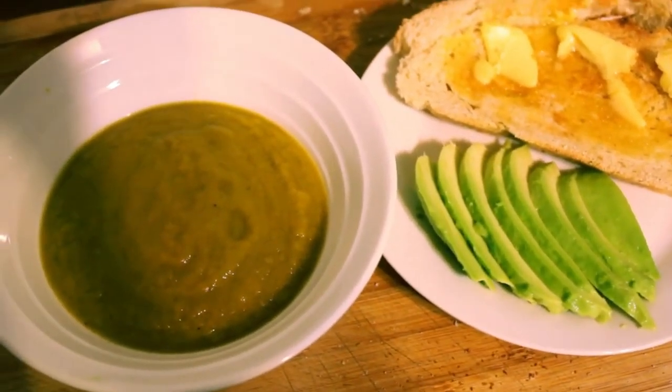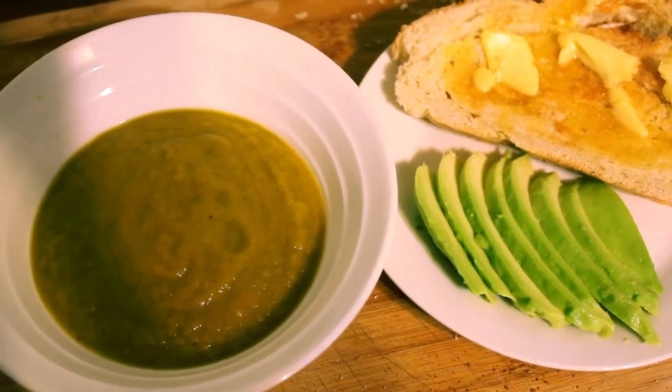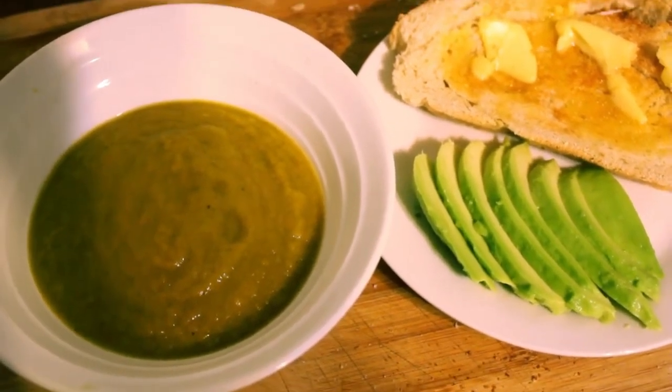And this is what we're going to be making today - very simple: a vegetable soup with some toast and avocado. Right, let's get cooking.